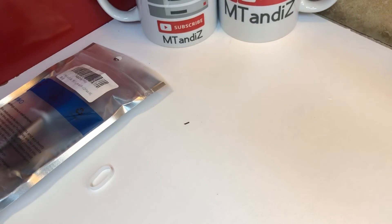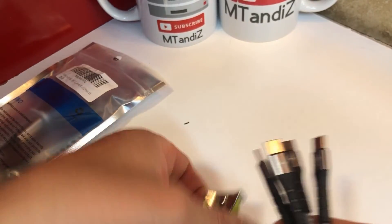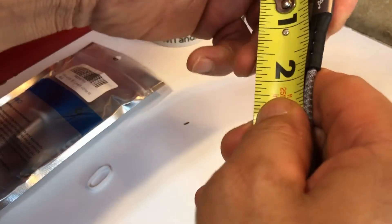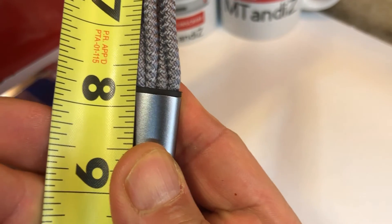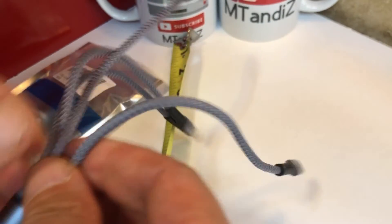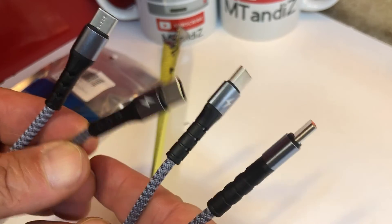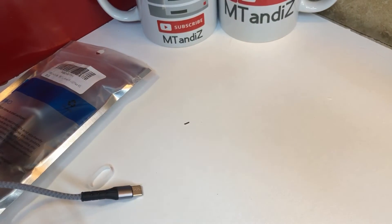Four feet total length, and the separation from here to here is about eight inches — let's call it eight. It's four ports, so this is one into four. Great if it works.